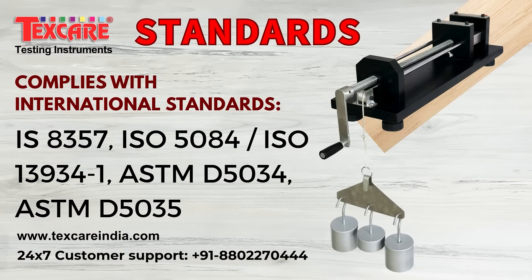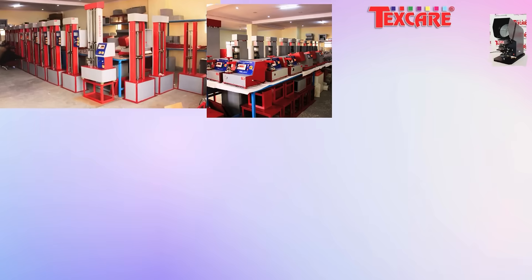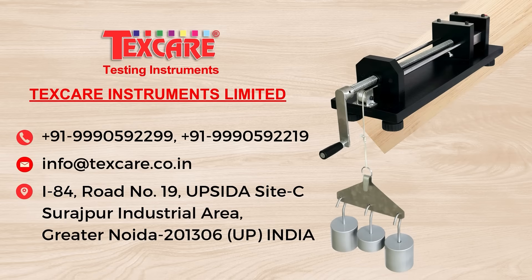Complies with international standards. Contact Texcare today to learn more about the Fabric Extensometer.